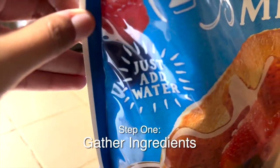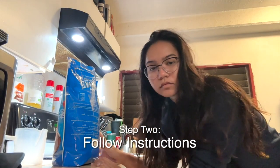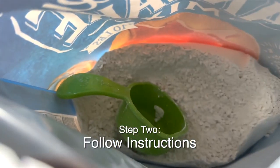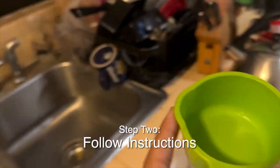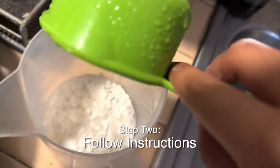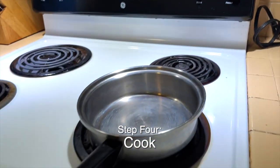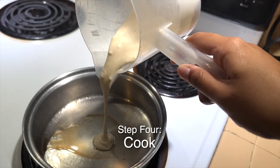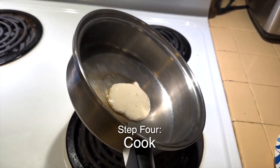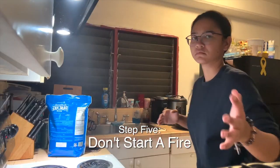And we have pancake mix, where you just add water. Step two, follow the instructions on the bag. Or don't, it's really not that serious. Step three, whisk. Step four, begin cooking your pancakes. Step five, try not to start a fire.